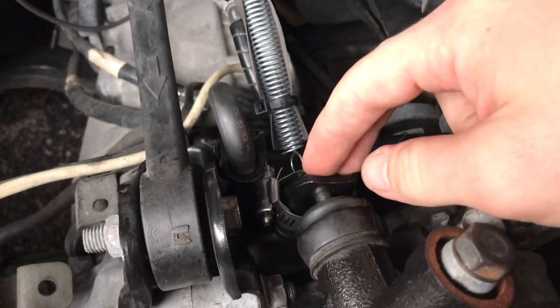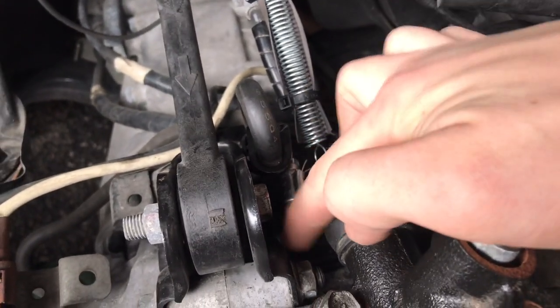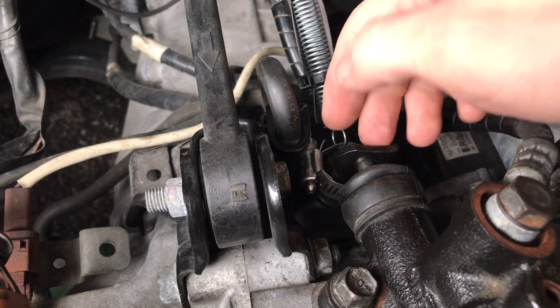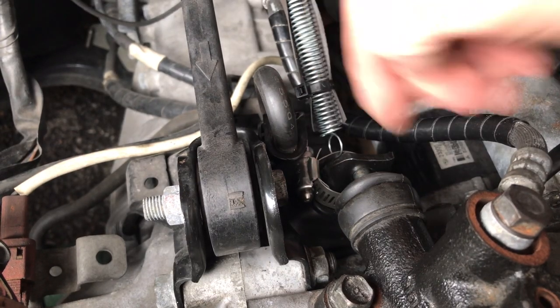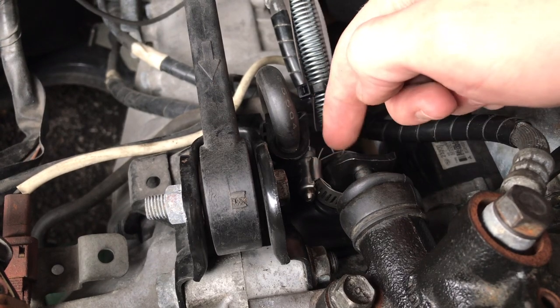The slave cylinder pushes against the clutch fork. What was actually causing the noise was this clutch fork. If you take this rubber boot off, you have a pivot ball on the clutch fork to give it a pivot point of movement. When you engage the clutch, this moves one way, and the slave cylinder pushes the clutch fork the other way and it moves on that ball.